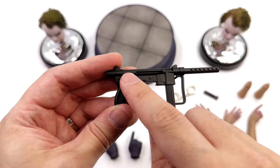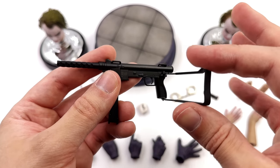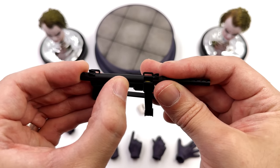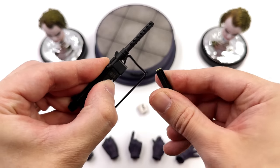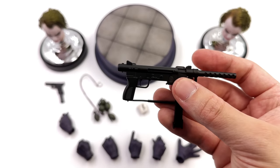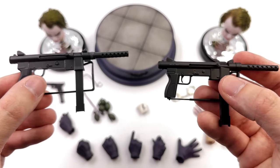The Smith & Wesson gun also has all the accurate markings and even a fire select switch on one side. You can fold out the stock. This thing is also made of real metal — you can slide the piece back, spring-loaded of course, and remove the magazine. Up top, proper metal bullets. How does this compare to the Hot Toys gun? The Hot Toys one was okay, but it's made of plastic and there are no markings.